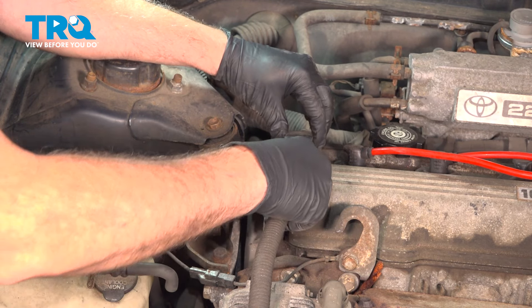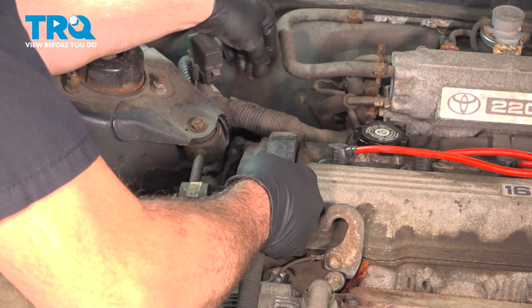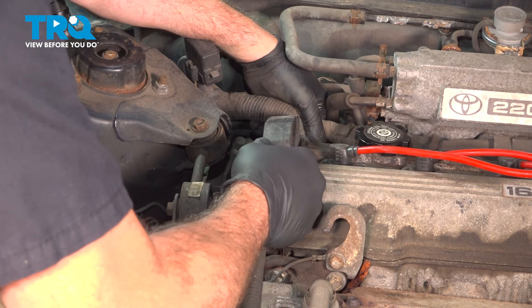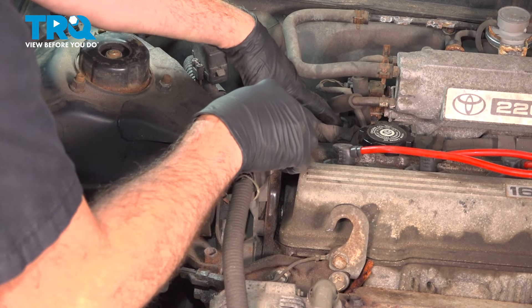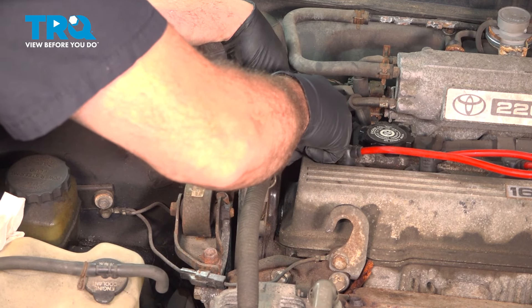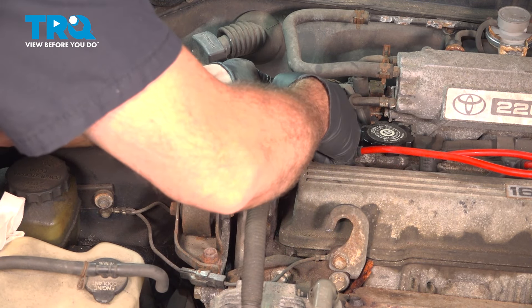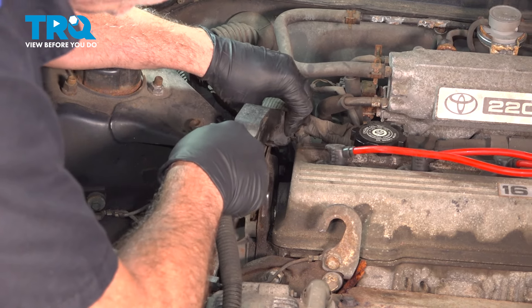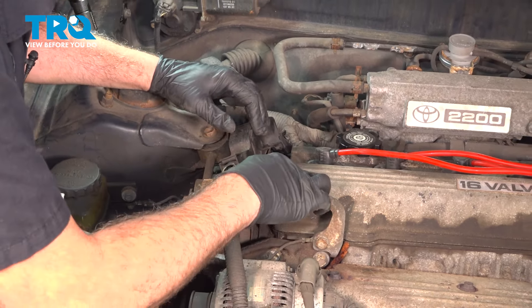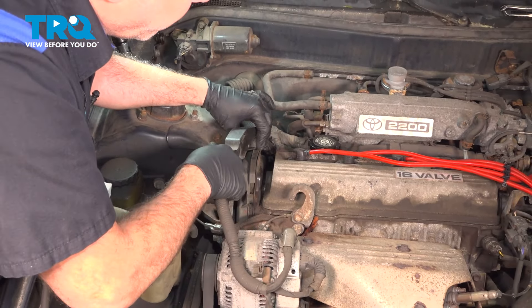I'm going to lift up on our harness to make sure we can get some clearance here, so when we remove our valve cover it doesn't interfere with that harness.